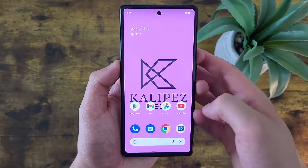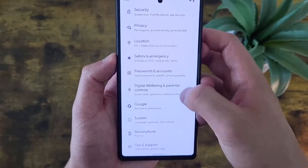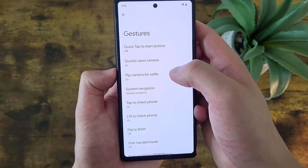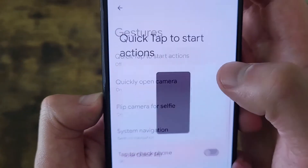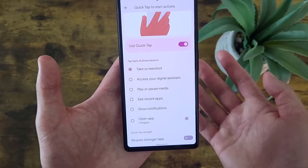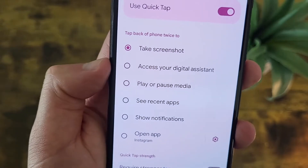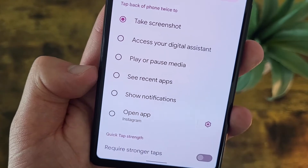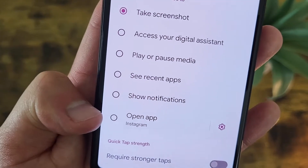As always, go to Settings, then go to System, and from the System menu go to Gestures. Quick Tap is right here at the top. Turn it on, and as you can see, there are several different options: you can take a screenshot, get to the Assistant, play or pause media — so if you're listening to music, for example — open your recent apps, look at your notifications, or open an app of your choice.